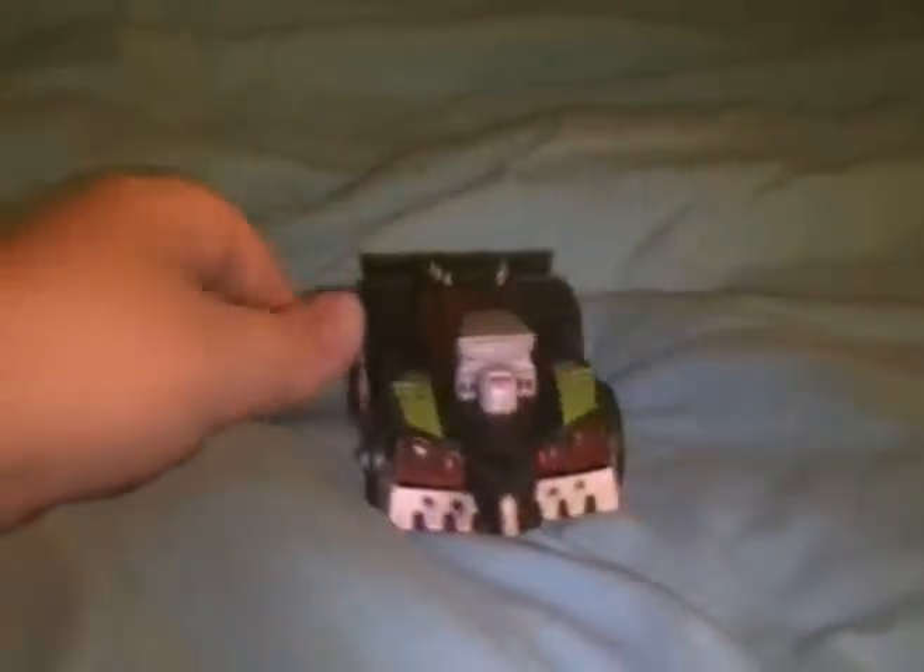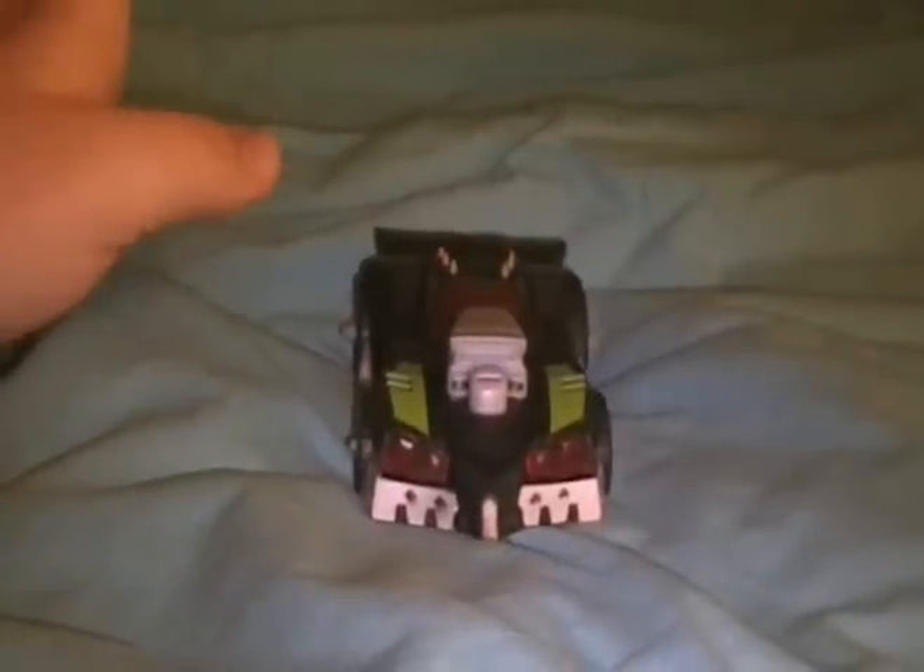I'm gonna give this car mode a 10, because it's perfect. I love everything about it. The alt mode is one of the best in the Animated line — I really like the front part of it.